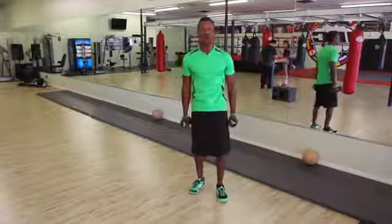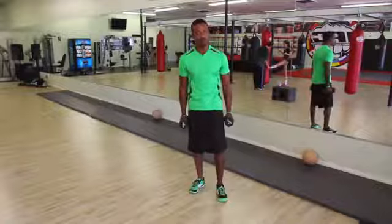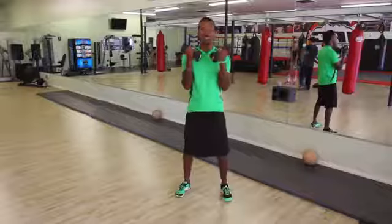Resistance is the key to overall health and wellness because it preserves your muscle. Your muscle is what burns fat and what keeps you looking young and fit. So we're going to use these dumbbells to help build upper body power for seniors.